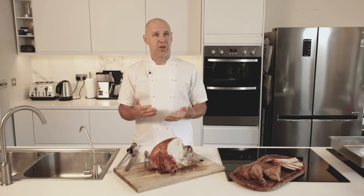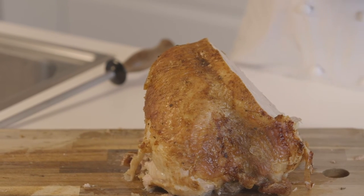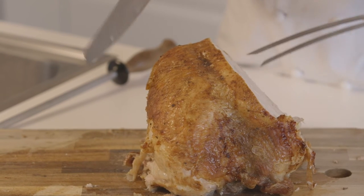Now I'm going to show you the sort of more untraditional way of carving the turkey. Sometimes it's easy if you take the whole breast off the turkey — it's a little bit easier.